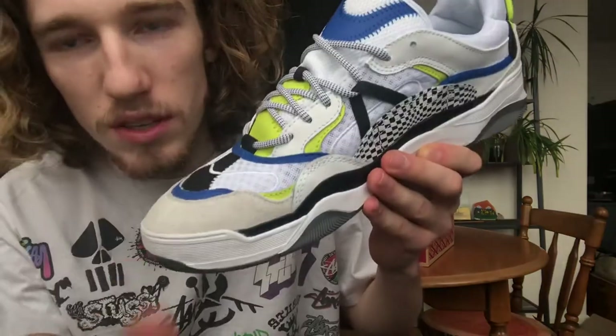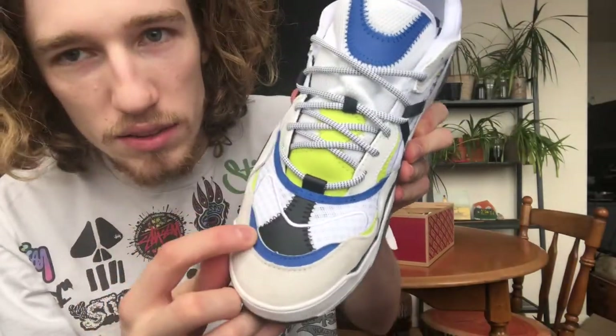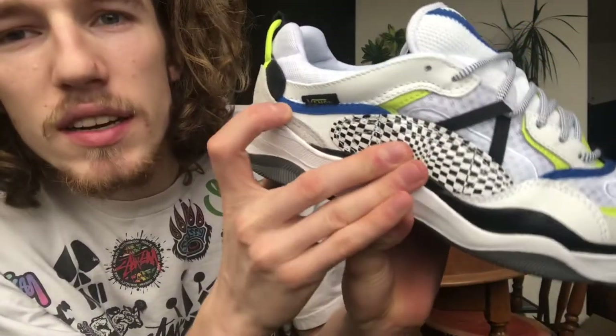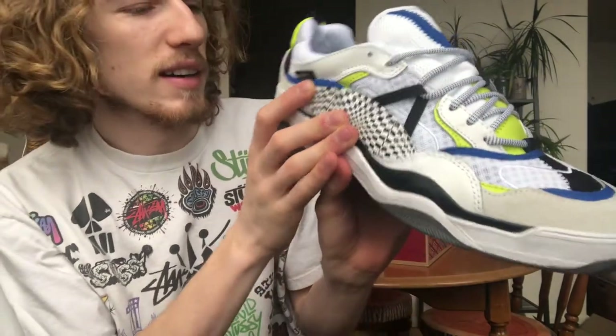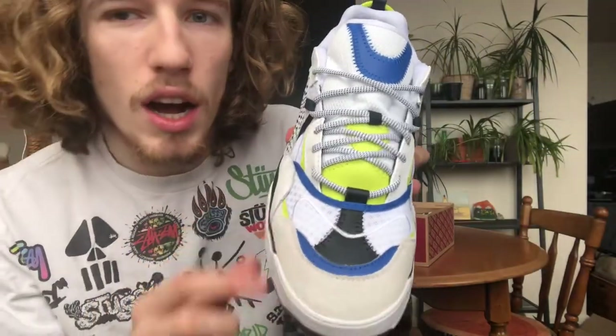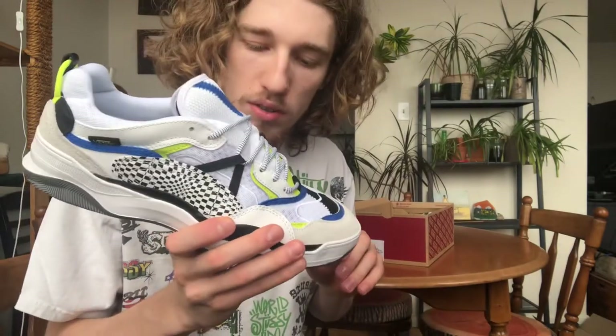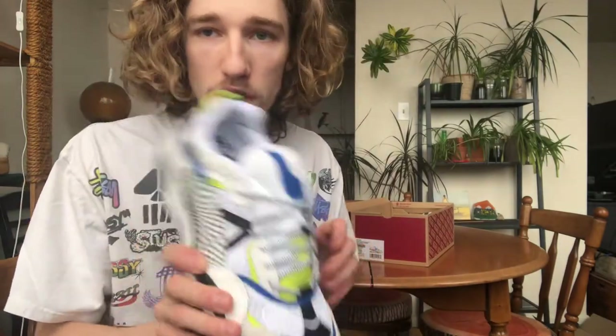This shoe is like a cross between a DC Legacy and a Balenciaga Triple S. It's chunky, it's got layers on layers on layers. We've got so many different materials — suede, leather, mesh, canvas, and embroidery running through the mesh. I had a question: does the embroidery help the stability of a flexible material like mesh, or is it just for style?